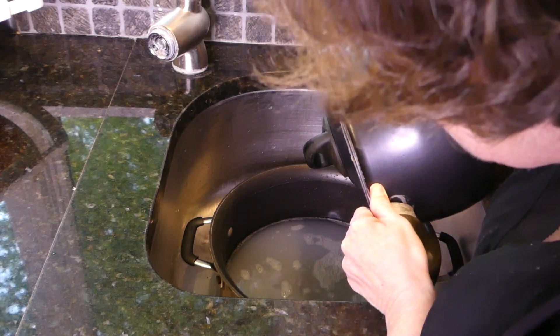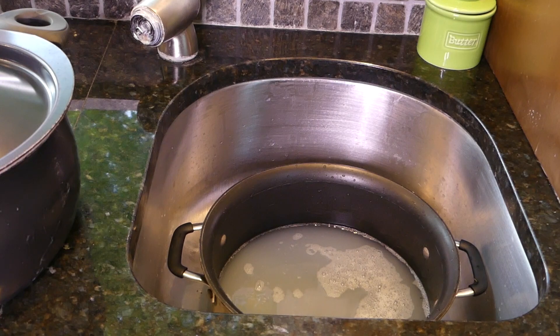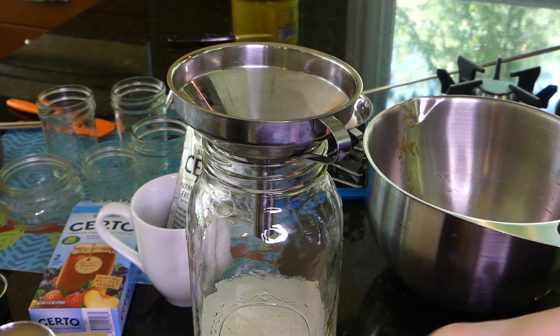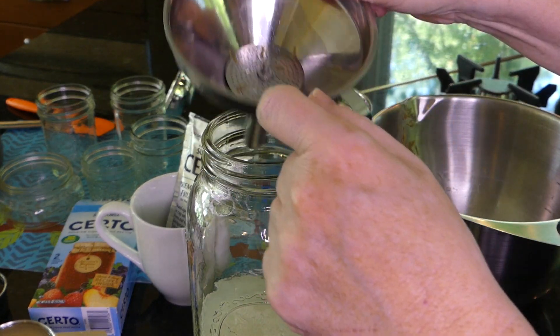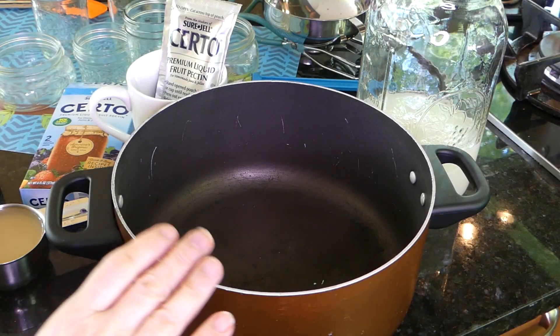Now I'm doing the first straining. The pasta pot worked well — I don't see any needles coming through. There's our liquid for the jam. I did find some more needles so I strained it once more — just a few needles remaining. Now it's completely strained.